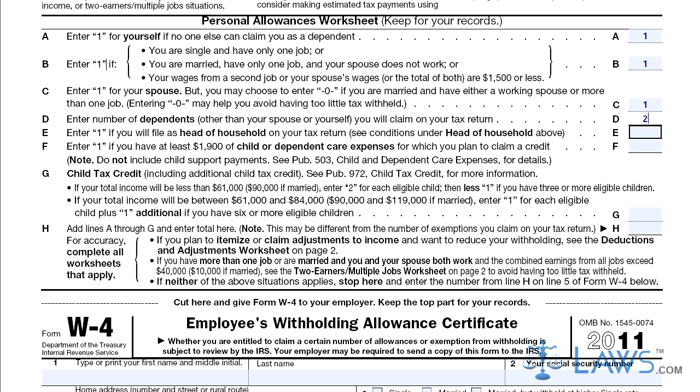Step 4: Write down how many dependents you will claim on your tax return on line D.